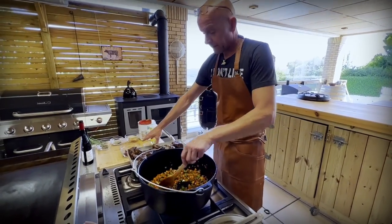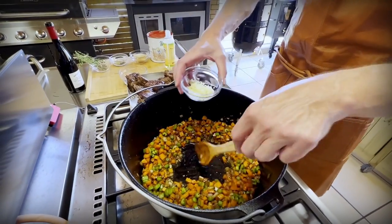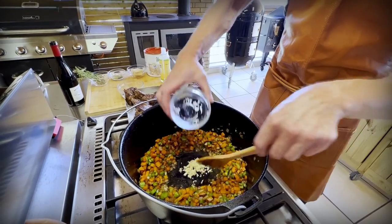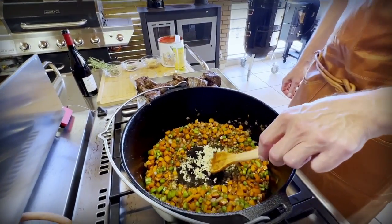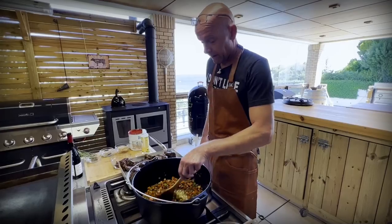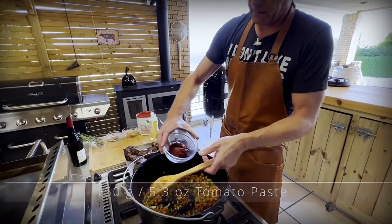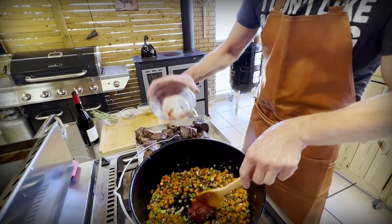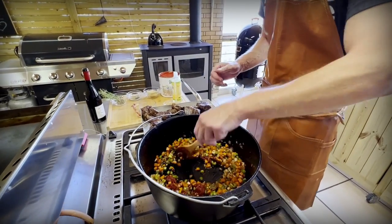After three to four minutes we create space in the middle for our garlic. I have two large cloves of garlic chopped finely — put that in and allow it to become fragrant. As always, 30 to 40 seconds, no more — don't burn it. Then we continue with our tomato paste. I have 150 grams of tomato paste and add that to the pot. We want it mixed in and then we let it fry a little bit to also become fragrant.